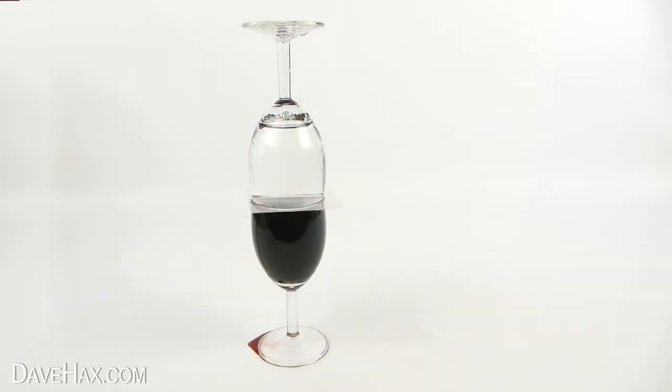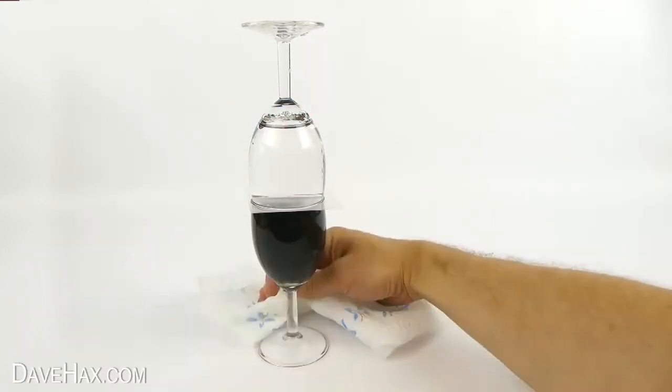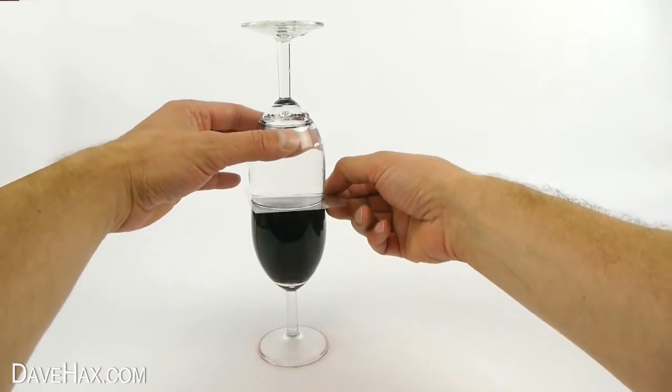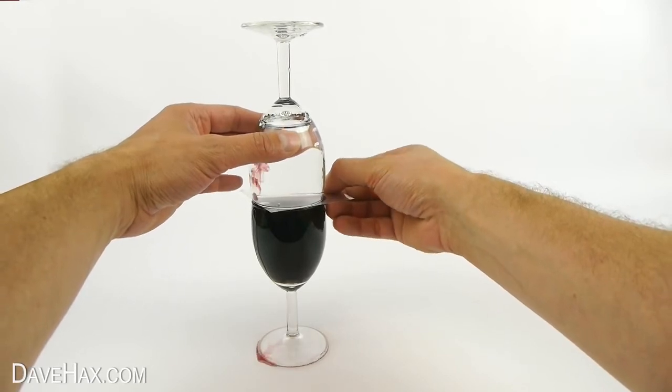If you like, you can use a bit of kitchen paper to mop up any spills. Then, holding the top glass, carefully slide back the plastic to make a really small opening in between the two glasses.